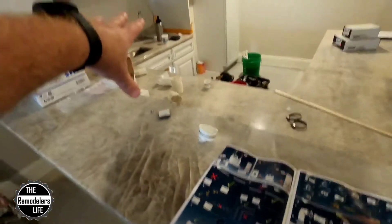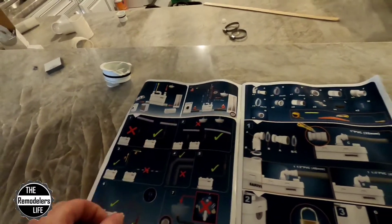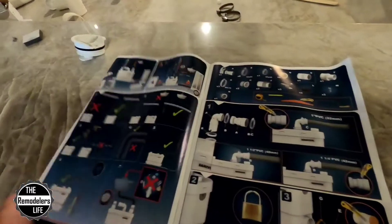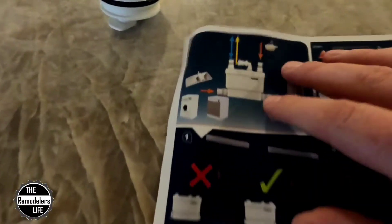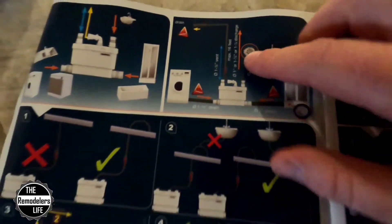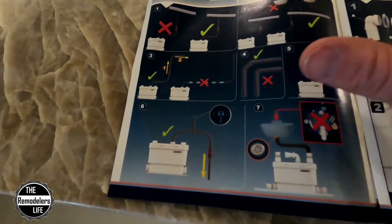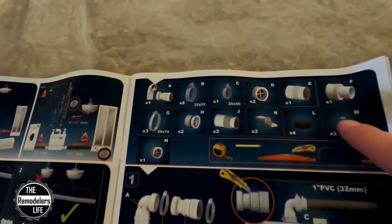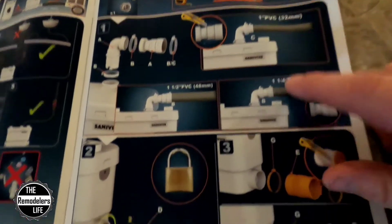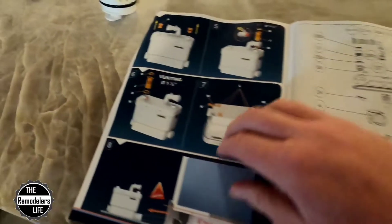While the plumber is temping in and pre-fitting all of the parts for the Sanivite, I wanted to show you how nicely laid out the instruction manual is. There are no words — it's just very simply laid out as to how things should go. It gives you min and max for the vent, and the hookup connections are all very simply laid out. It gives you a detailed parts list of everything that's included, and then the multiple different ways to hook it up with one inch, inch and a quarter, inch and a half PVC.